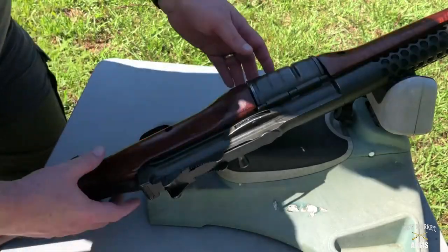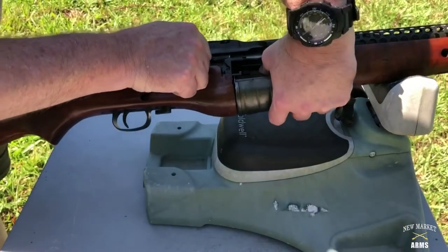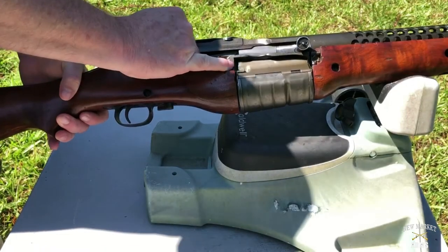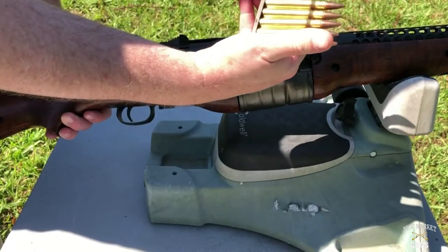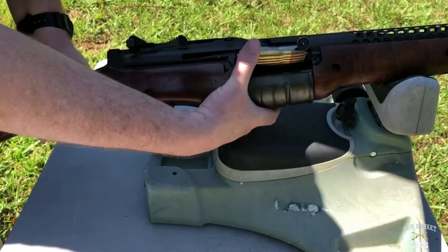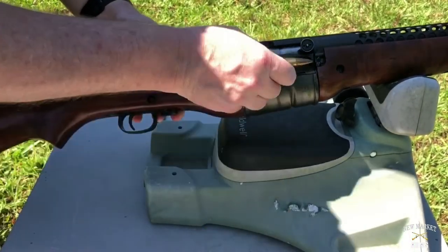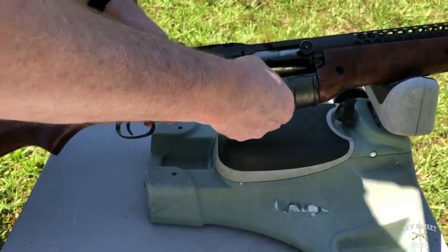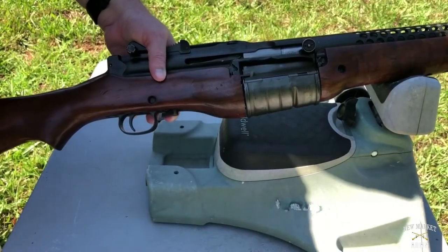To load the Johnson 1941, go ahead and close the bolt. You can see the stripper clip channel — it uses standard military issue five-round stripper clips and is pretty straightforward to load. That's ten rounds.